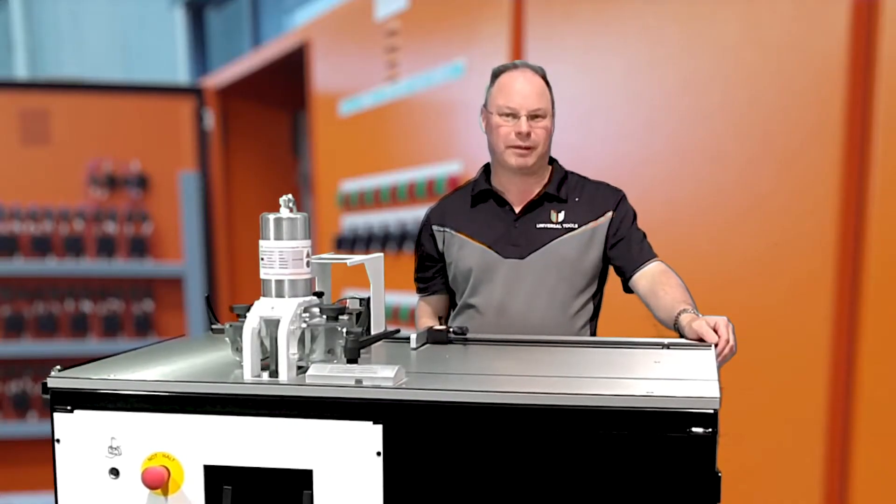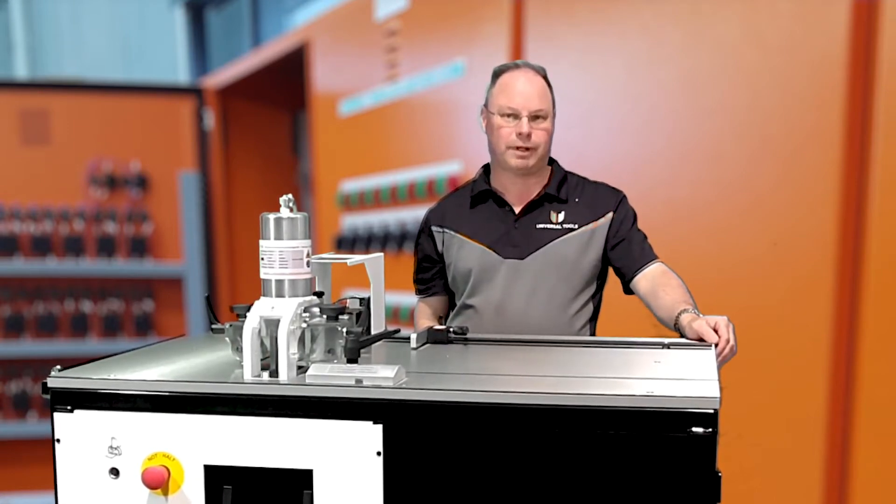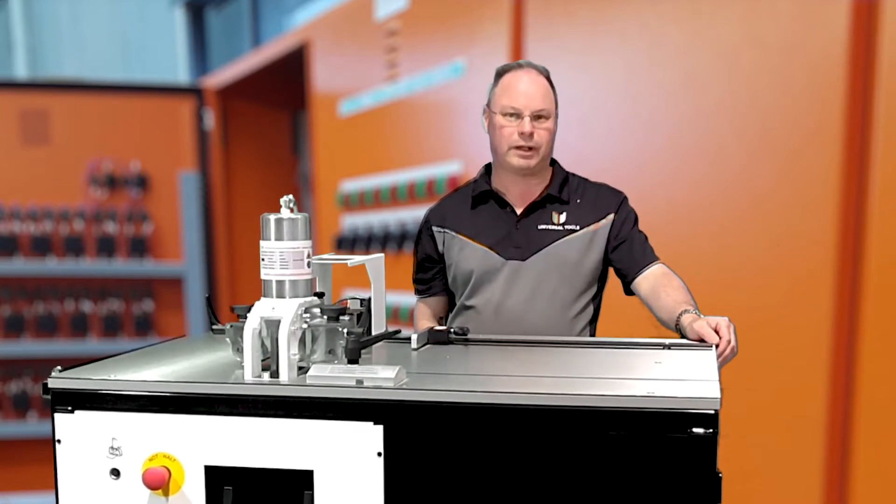Hello and welcome to Universal Tools. My name is Terry. Today we are going to be looking at one of our bus bar machining cars, designed and manufactured in Germany by Elphra. It's great European quality.